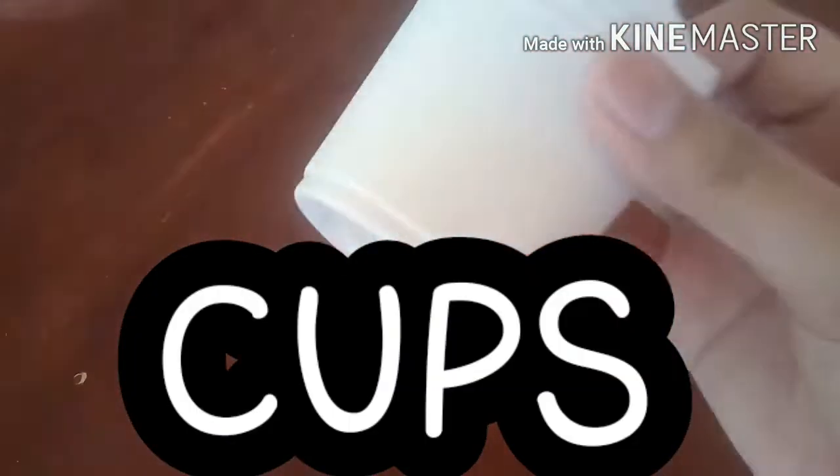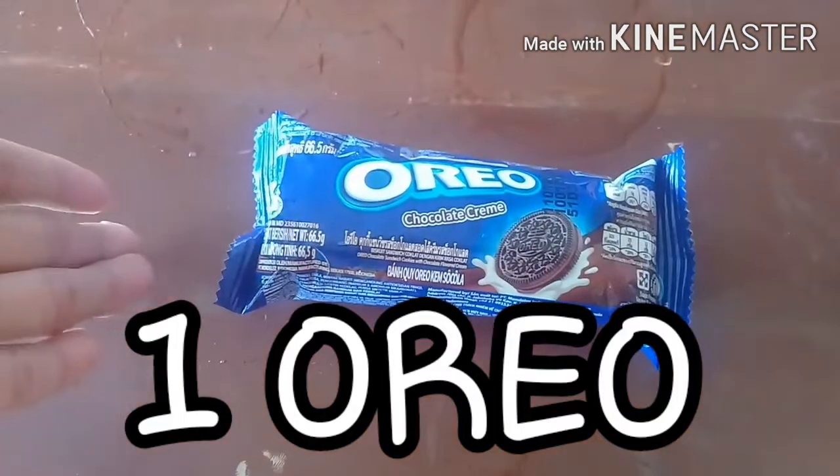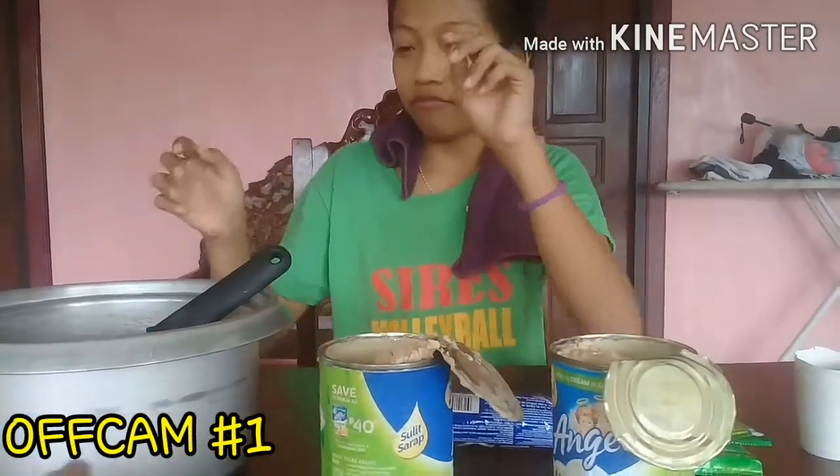Next, you need cups - it depends on how many people, that's how many cups you get. Then the Oreos. This is optional: you can get Milo, or you can just get Oreos without Milo. We actually opened the can off camera. Special thanks to our Tita Mamalin!